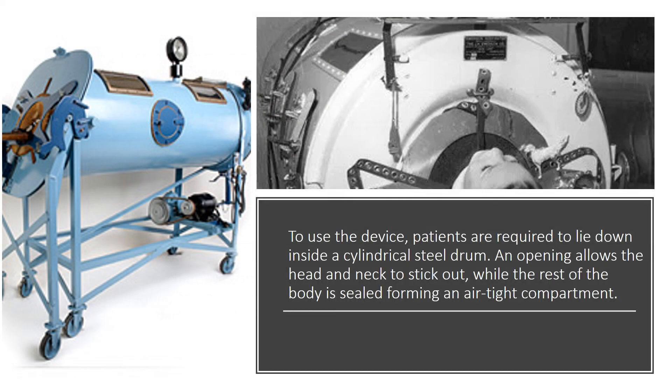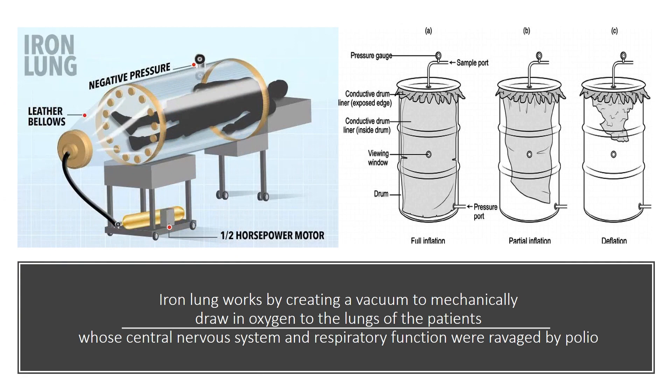To use the device, patients are required to lie down inside a cylindrical steel drum. An opening allows their head and neck to stick out, while the rest of the body is sealed, forming an airtight compartment. The iron lung works by creating a vacuum to mechanically draw oxygen into the lungs of patients whose central nervous system and respiratory function were ravaged by polio.